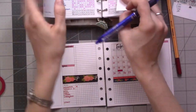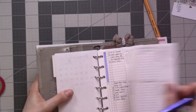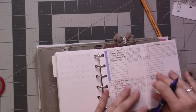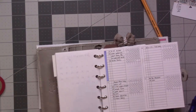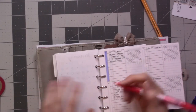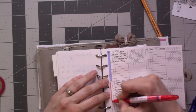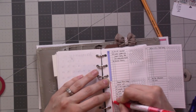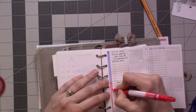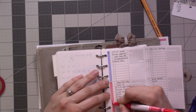I'm just going to pull out my future log. I went ahead and colored in this side for January based on the color of my monthly. I think I'll do this here just to sort of mark that February has come and been — or at least everything on here has been moved over, which it will be in a minute. There we go.